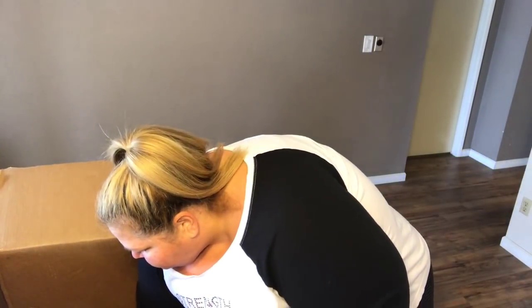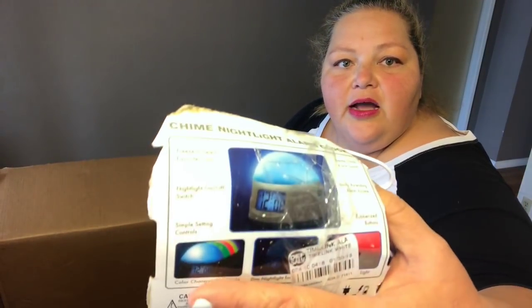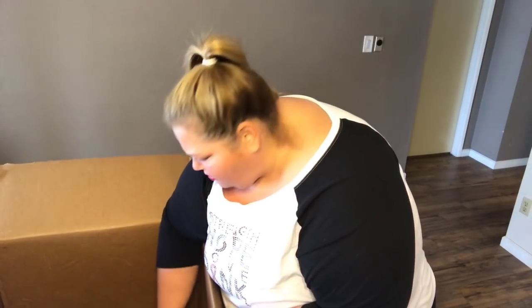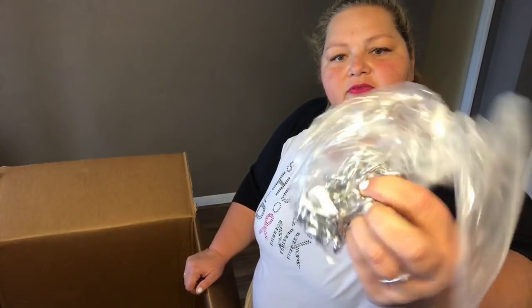This is another blackout curtain panel — only one though, so I might just use it for the fabric. Here are some lights. This looks like a return — it's a child's night light alarm clock that changes colors, so we'll see if we can get that to work. There's a charger for something we'll have to figure out, a black and white shower curtain, and the last item is a chain for a large dog.